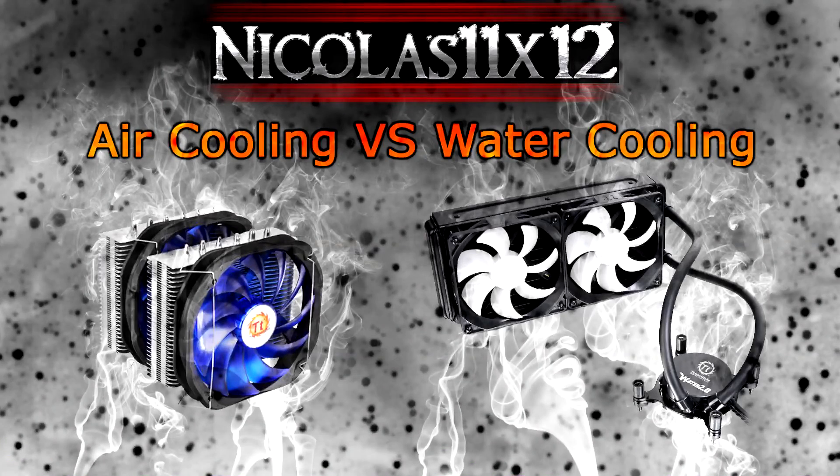Welcome to the Niklas 11x12 technology. Today I'd like to show you a basic comparison. There are a lot of people that still don't know which cooling solution they should go with to cool down their CPU when not using the stock cooler. There are obviously two different methods: air cooling and water cooling.